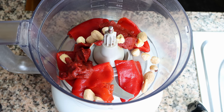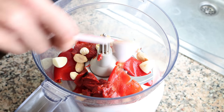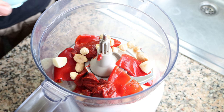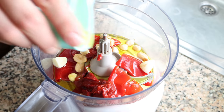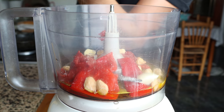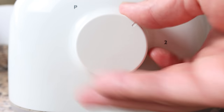Next, one clove of garlic cut in half, one teaspoon of vinegar which is 5 milliliters — I'm using sherry vinegar but you can use whatever you like — and a quarter cup of extra virgin olive oil which is 60 milliliters. Season everything with sea salt and freshly cracked black pepper, then run the food processor on low speed for two to three minutes until you end up with a beautiful creamy sauce.